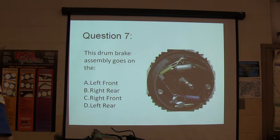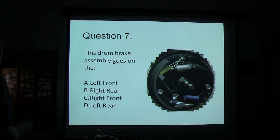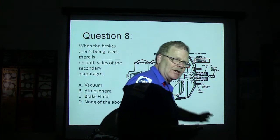This drum brake assembly goes on: A, left front; B, right rear; C, right front; or D, left rear. When the brakes aren't being used, there is blank on both sides of the secondary diaphragm. This is the brake booster — it's a cutaway of the brake booster.